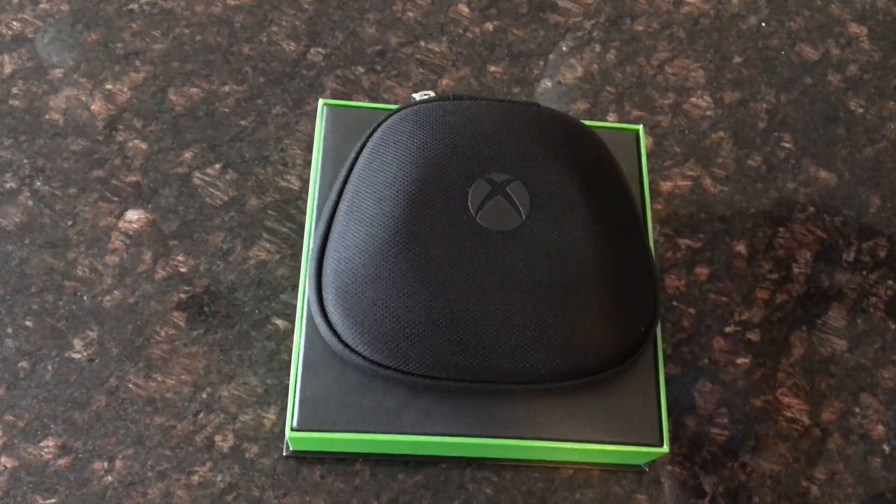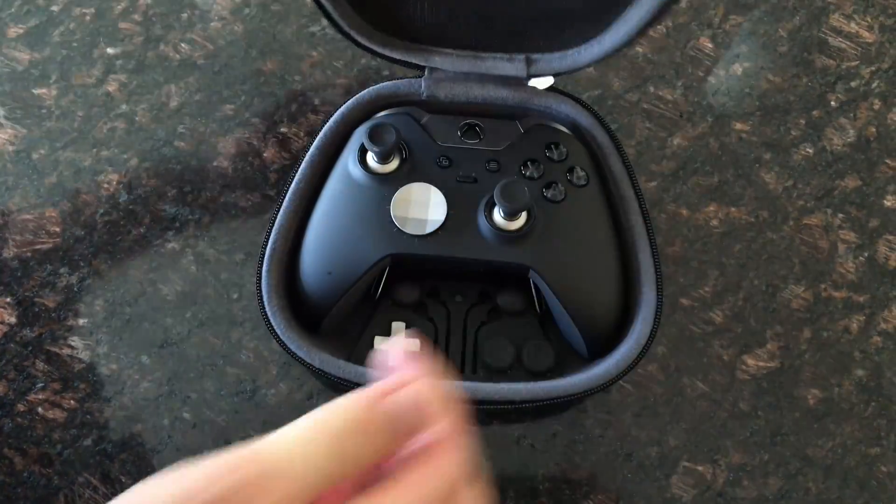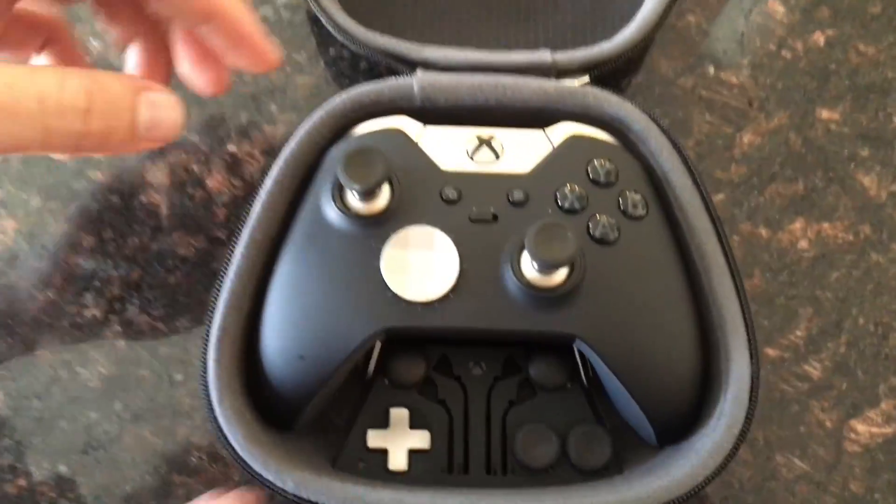Greetings everybody, Jon Tarr here and this is my channel WikiGameGuides, and this is my Xbox Elite controller review.